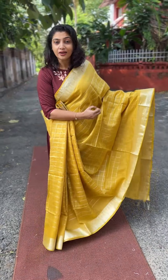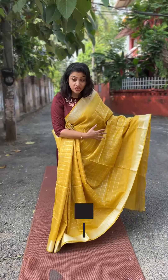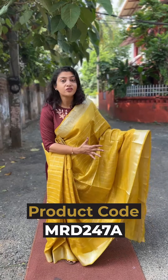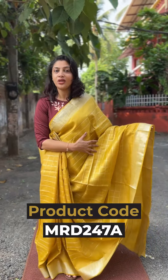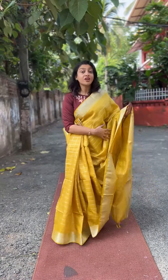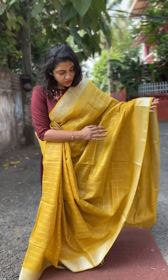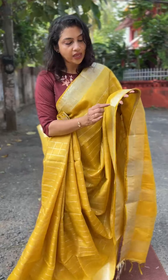Mustard color — it's a very elegant color shade. We have five different colors. The first sari is the mustard color. It's a very nice sari.